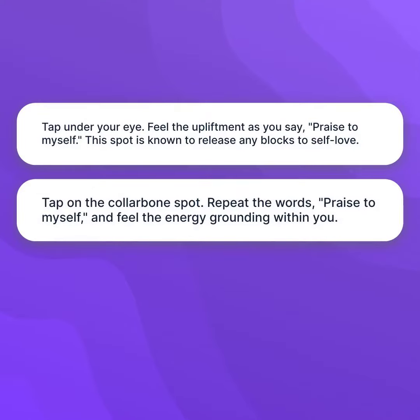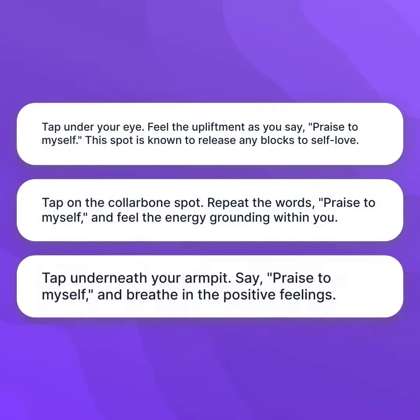Tap on the collarbone spot. Repeat the words, "Praise to Myself," and feel the energy grounding within you. Tap underneath your armpit. Say, "Praise to Myself," and breathe in the positive feelings.